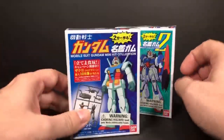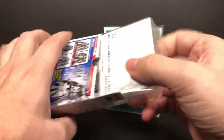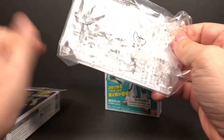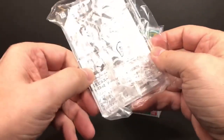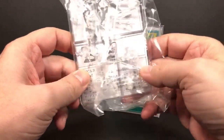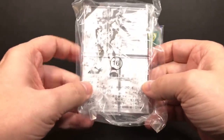Let's go ahead and open this first one right here. Let's see what we got here. Oh, I got a clear and it is an RX-37 version 2. It's a pretty cool one — it has those little fins on the back. So it's a clear one; this is probably gonna be hard to see on the camera.